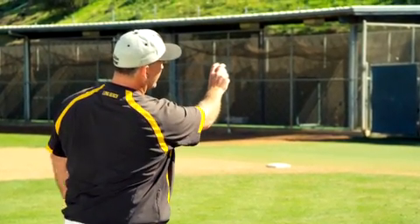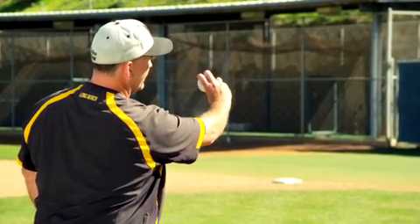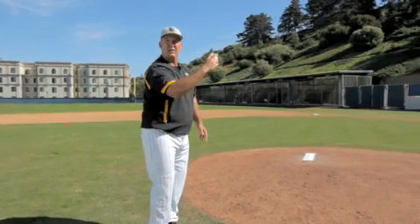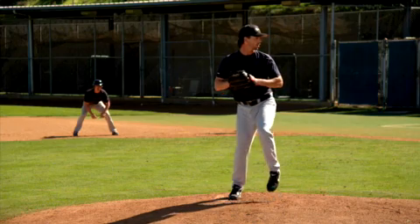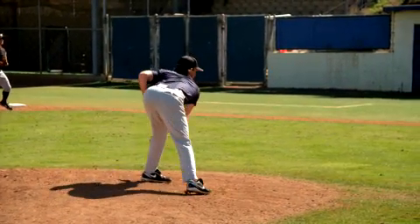We have tried drills where we've cocked the wrist, where we preset the wrist cock, and essentially they throw the ball with the preset wrist cock so they understand the release point and where that needs to be in reference to extension.